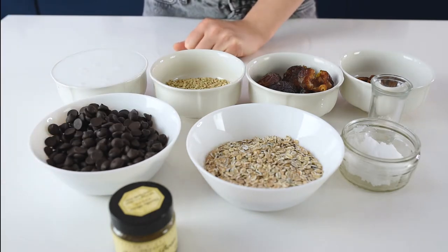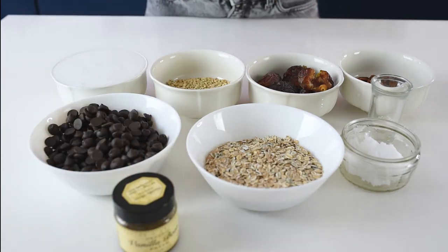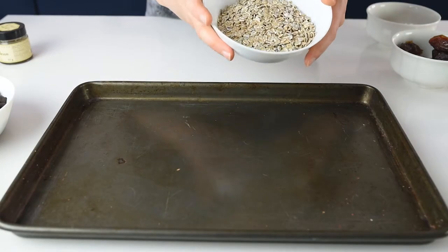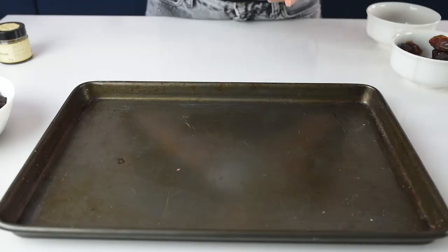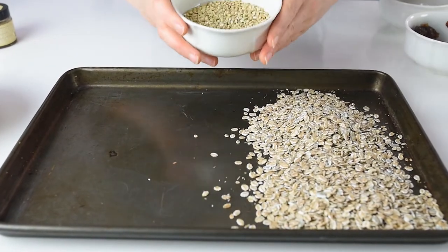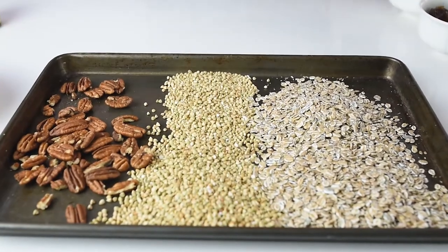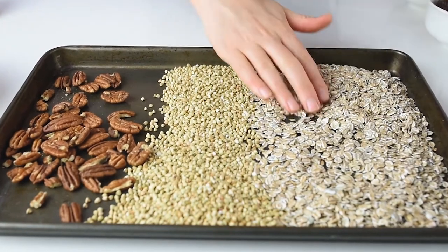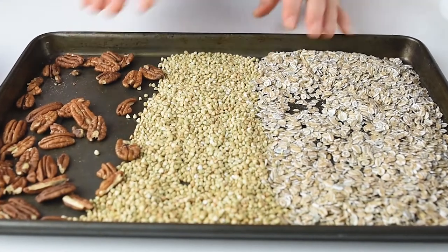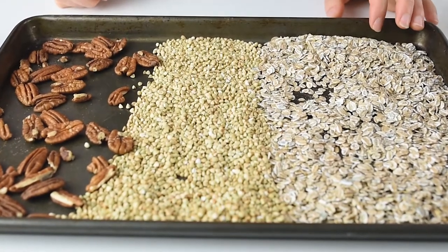For the chocolate ganache filling I have 400 ml of coconut milk, 250 grams of 80% dark chocolate, and a bit of vanilla bean just to make the filling more delicious. While preparing your ingredients, preheat the oven to 160 degrees Celsius. On a baking tray, lay out the rye oats, the buckwheat groats, and the nuts and roast them for about 30 minutes. The pecan nuts you should remove after 15 to 20 minutes — just make sure you check regularly so nothing burns.